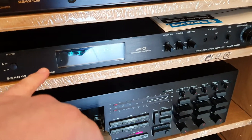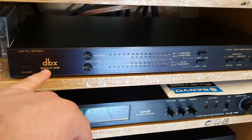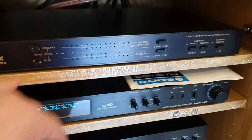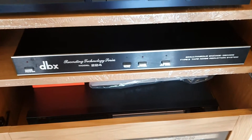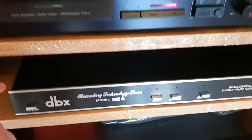It's a Sanyo Super D, 1979, and this one is DBX224XDS, that's 1986. And I have as well, as you know maybe, that's the 1981 unit, DBX224.